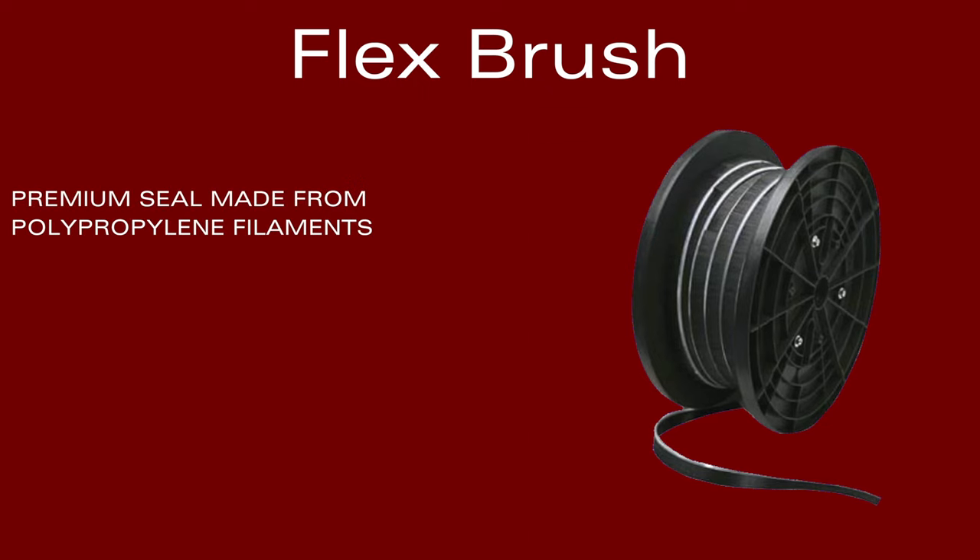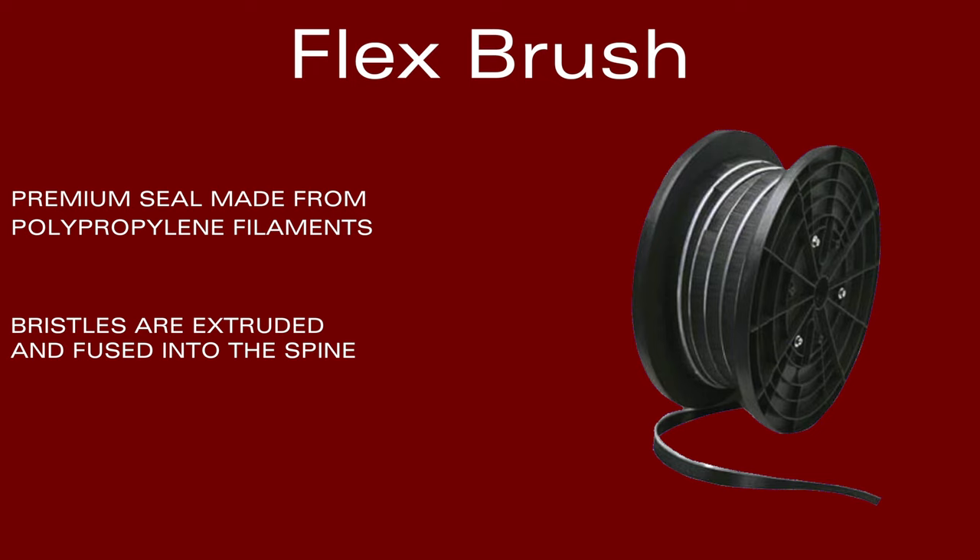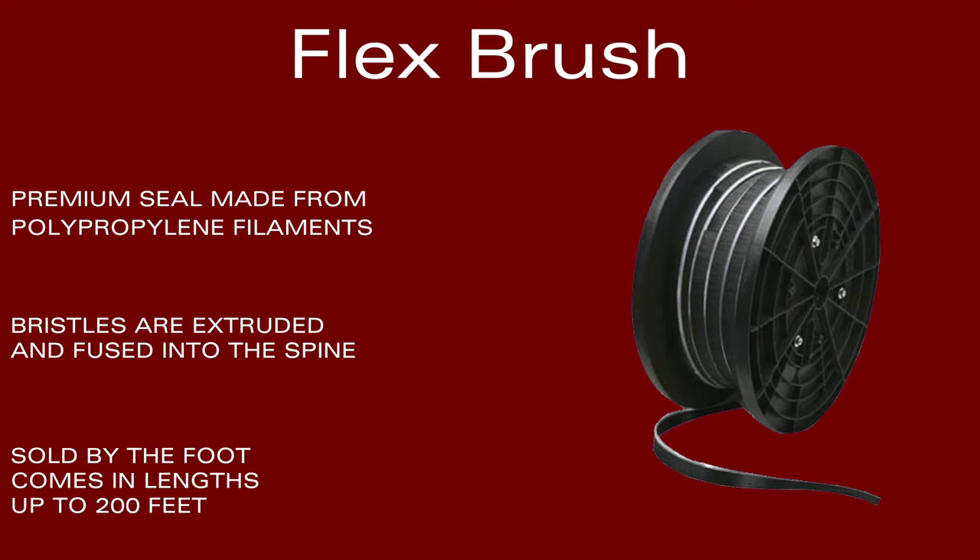Flex brush is a premium seal which is made from polypropylene. The bristles are extruded directly into the spine, offering greater flexibility. Flex brush is sold by the foot or on a reel and can easily be transported from job to job.